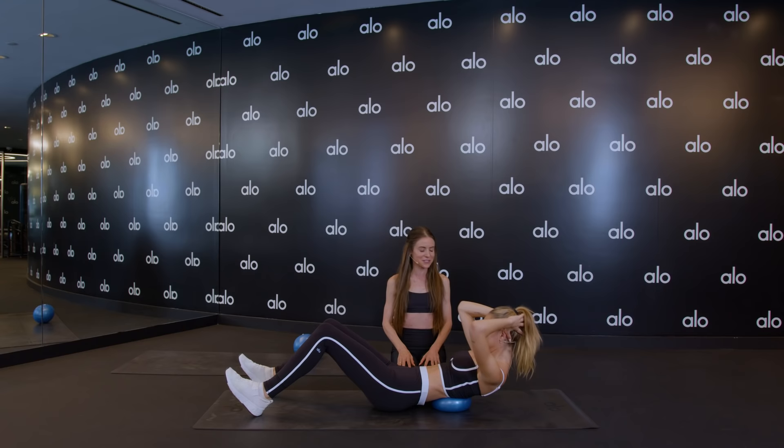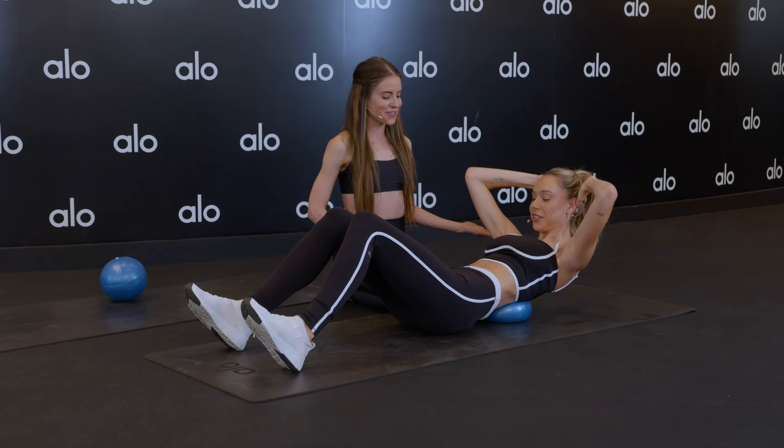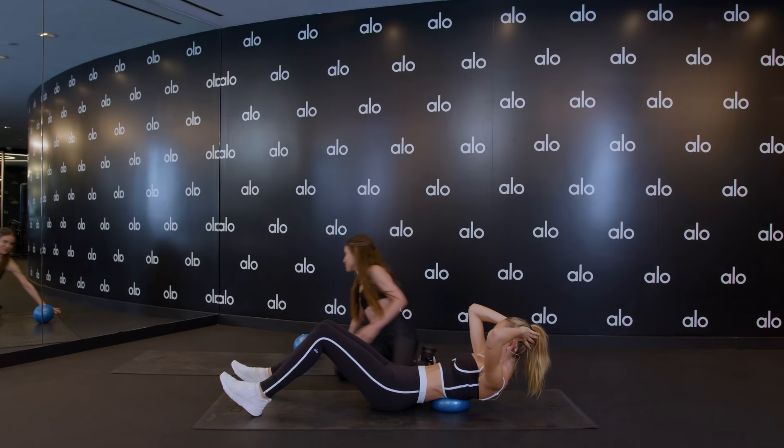Hold it up. We're going to do little pulses here, just in that core — pulsing for 10, 9, 8. Let me hear the breath — 7, 6, 5. Elbows wide — 4, 3, 2. We have a static hold. Hold it for 10, 9, 8, 7, 6, 5. You'll be happy later — 4, 3.